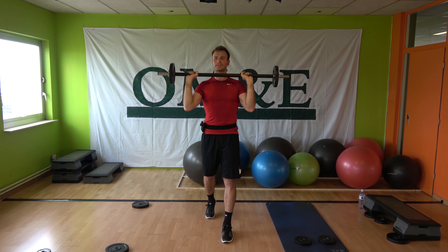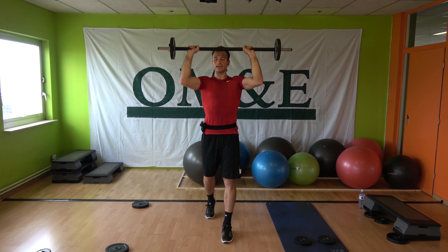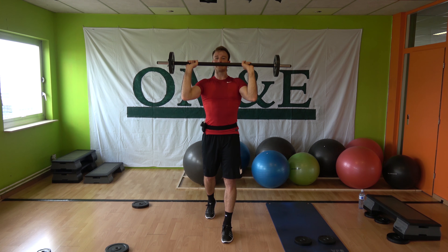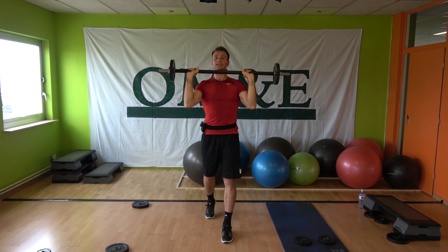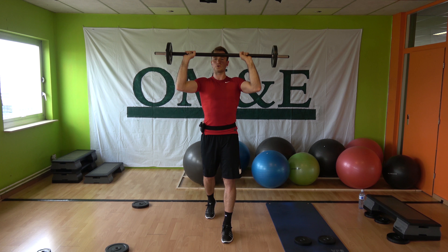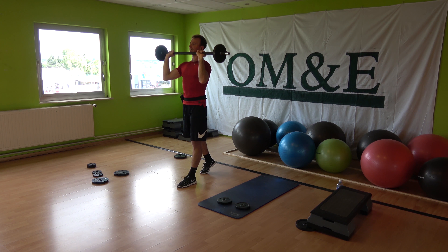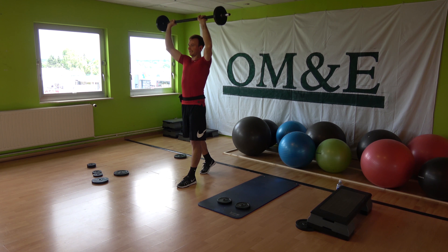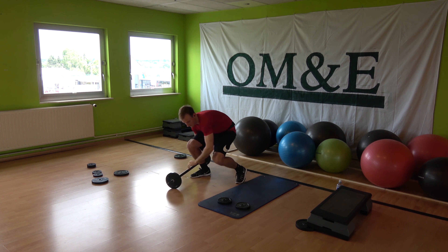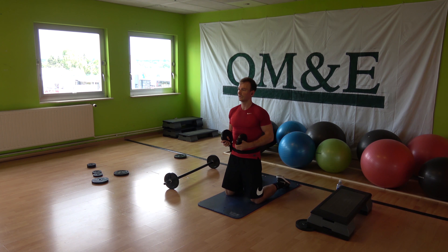Go into the split stance. Combination two: presses up, down, up — two and two. Control. Under the chin, extend above your head, chest lifted. Again come on — up, down, up, down, control. Up, hold.